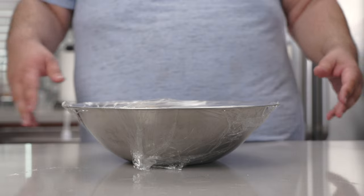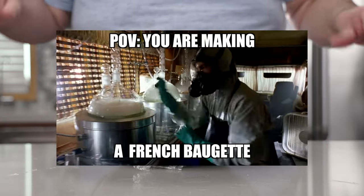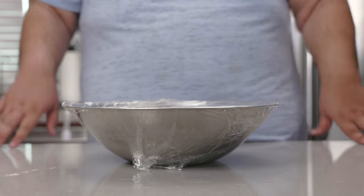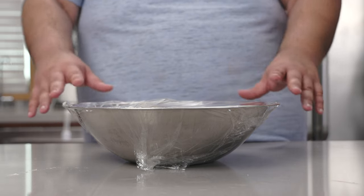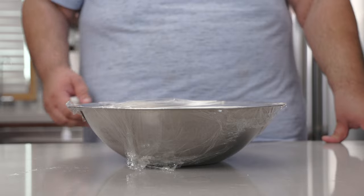No need to knead this thing for hours on end. No need to make some sort of weird, complicated pre-fermentation. Because all the flavor and all the gluten will develop at the same time overnight. Put this in a warm place for 24 hours.